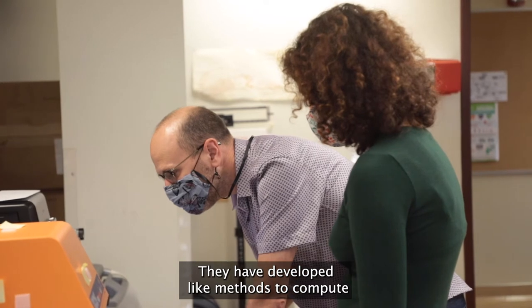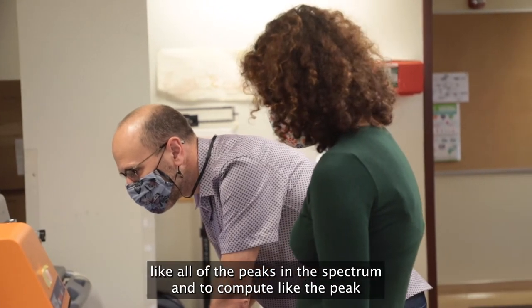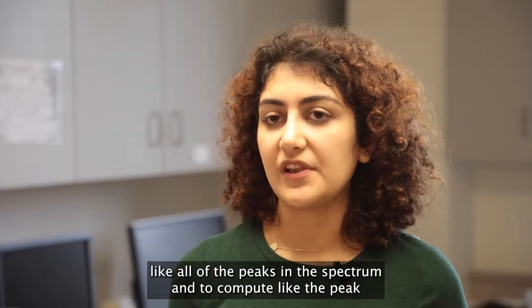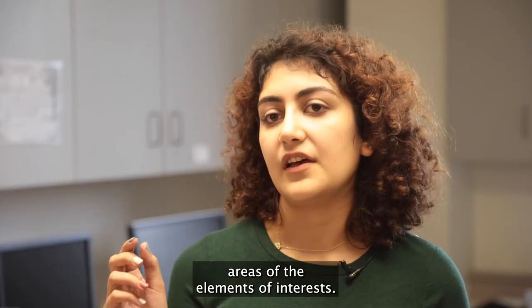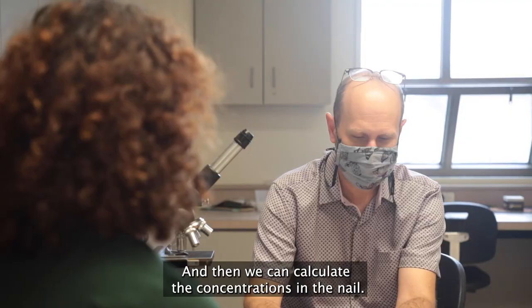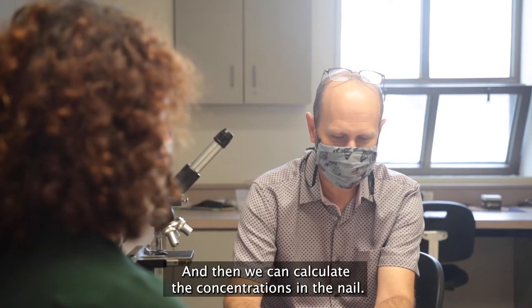We have developed methods to compute all of the peaks in the spectrum and to compute the peak areas of the elements of interest, and then we can calculate the concentrations in the nail.